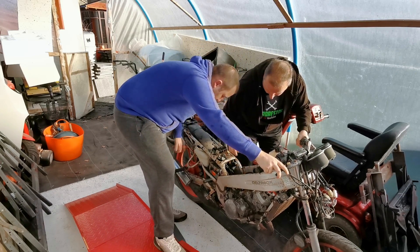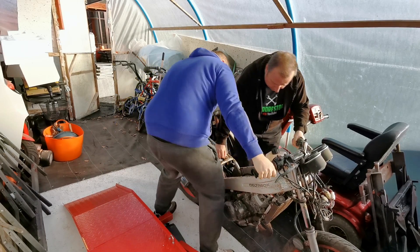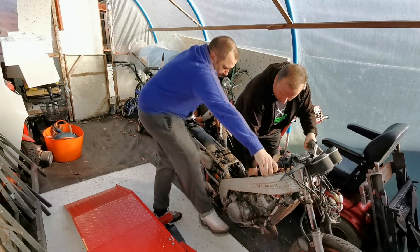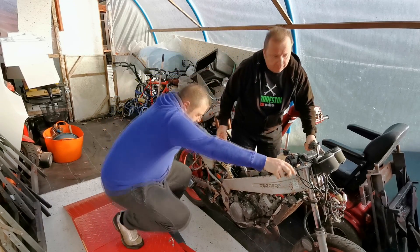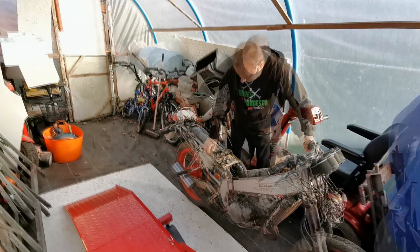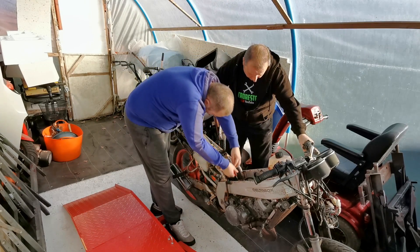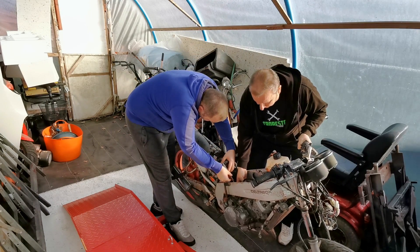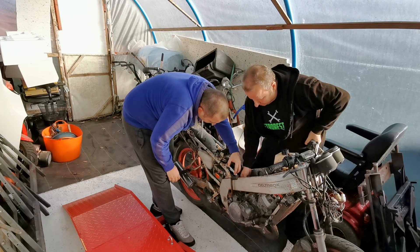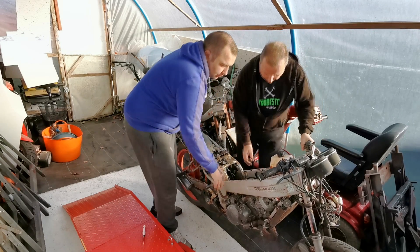I haven't checked whether fuel is actually getting into the carb — the carb's probably going to be blocked. We've got spark, we know that. Right — we've got a little squirt of two-stroke mix to put in through the back of the carb. So he's got some mixed-up two-stroke fuel and petrol. We're just going to squirt that in the back, lift that throttle, and whack some in there.